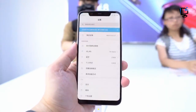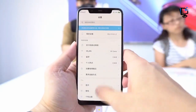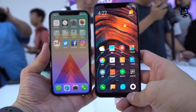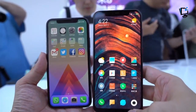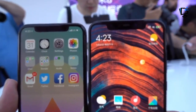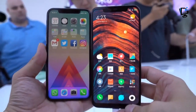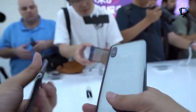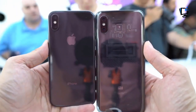The Mi 8 Explorer Edition also comes with a 3D face unlock feature, which according to Xiaomi uses advanced structured light technology to accurately measure your facial details. It sounds very similar to Face ID on the iPhone X, but Xiaomi hasn't mentioned if it is as secure. The standard Mi 8 has a face unlock feature as well, but it misses out on the 3D tech.